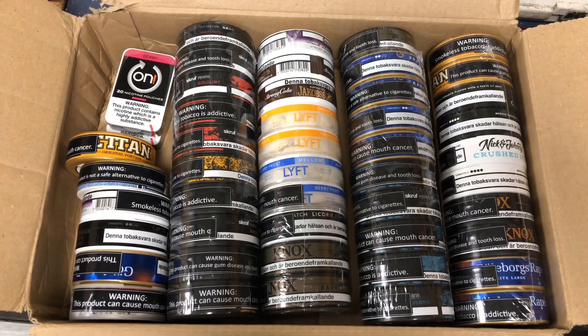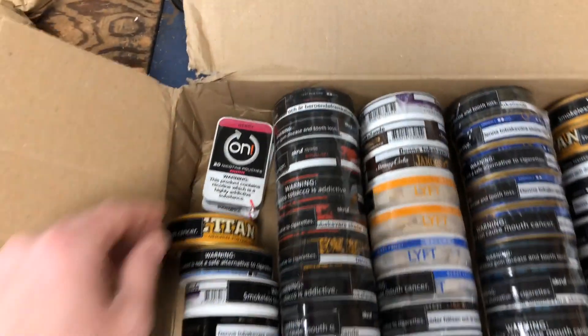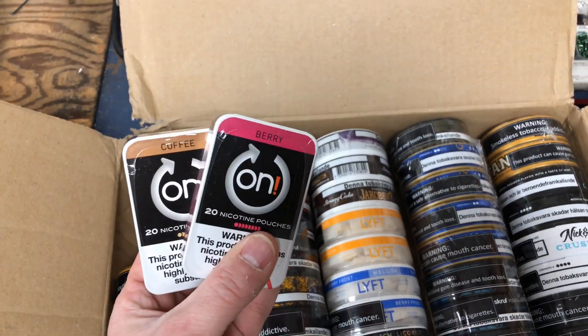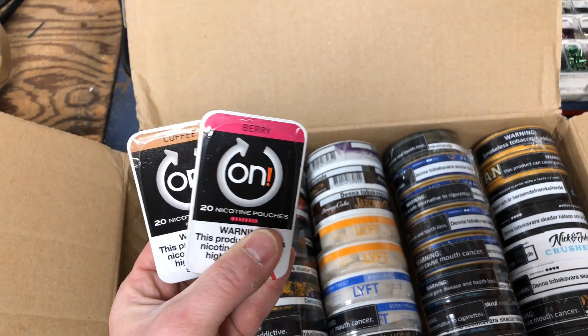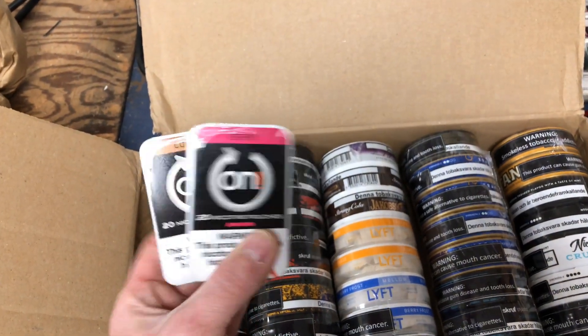Let's take a look at what I got. Really excited for a lot of these snoozes. Let's jump in to the first one, which is On Coffee & Berry. As you guys know, I've done the other flavors out of this line and I liked them, so pretty excited to try these.